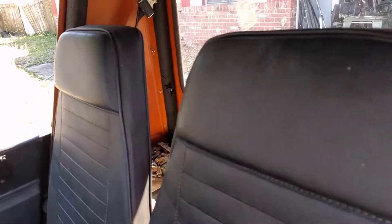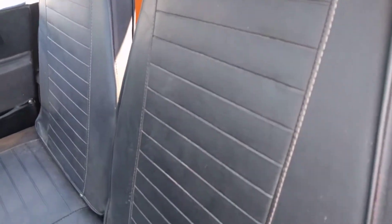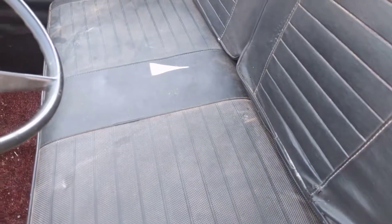The seats appear to be the original upholstery — not in too bad of shape at all.